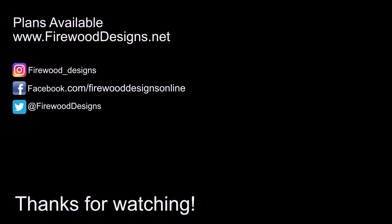If you'd like plans for this project, I have them available on my website listed below. If you think I did a good job here today, please subscribe and hit the bell notification so you can be the first to know every single time I make a fool of myself on camera. Thanks for watching. We'll see you next time.